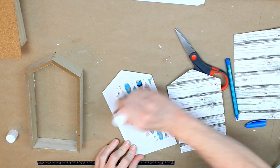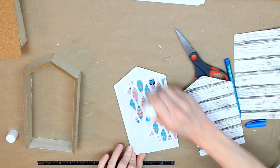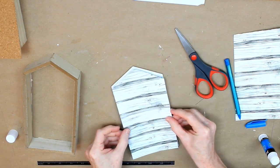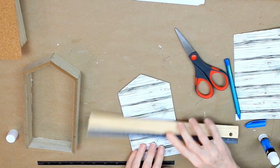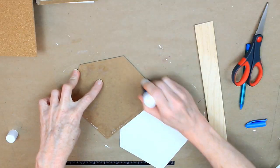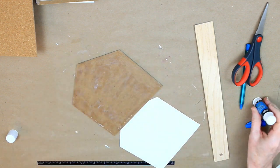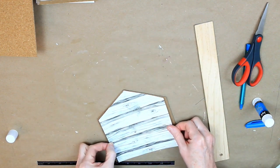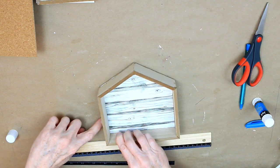I'm just using a glue stick that came from Dollar Tree — it came in a multi-pack with the school supplies, I think there were eight in the pack, so it's a really good deal. I'm putting that down and using my handy dandy ruler to make it lay nice and flat. Here I am doing the same thing on one of the other houses — you'll see the gaps on the side, but that won't matter because the frame will cover it.